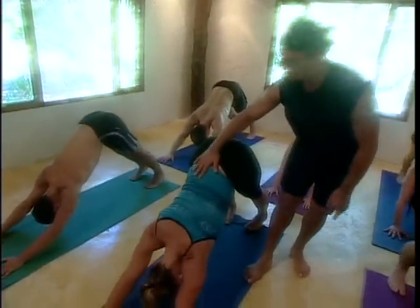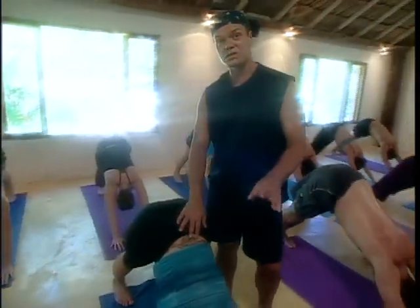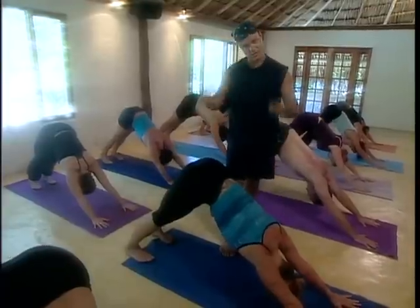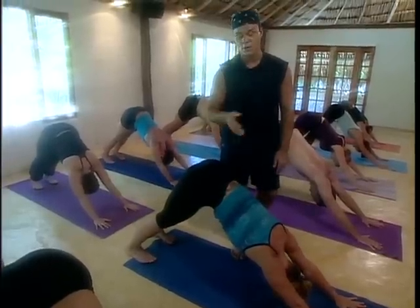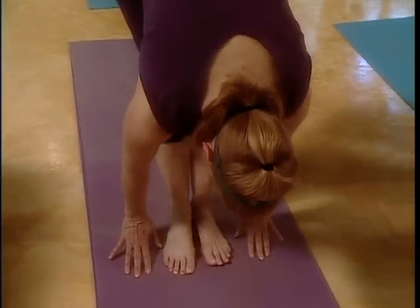Neck is free, head is heavy. Take child's pose whenever you get tired, whenever you get fatigued — just hit the floor with your knees, bring your forehead to the floor, rest as you need to, and then you just start again. Breathe out. Everybody look forward — walk or jump. Inhale, lift halfway up.